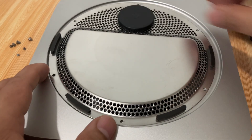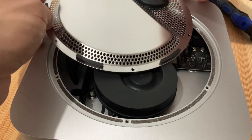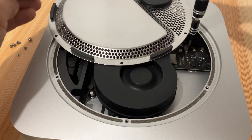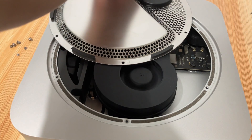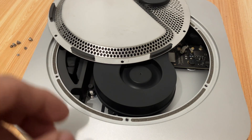Then don't lift yet the cover holding the Wi-Fi antenna. You need to remove another screw. Then use a plastic tool to remove the connector from the motherboard. Then you can now lift the whole cover.